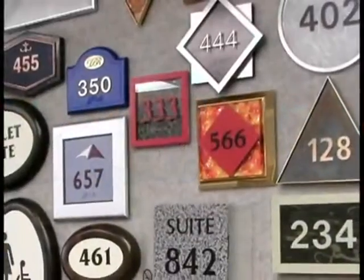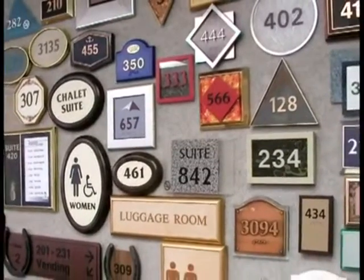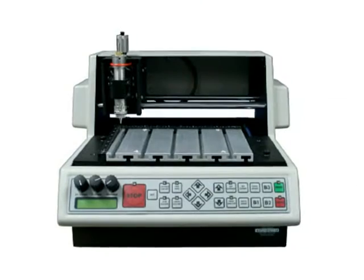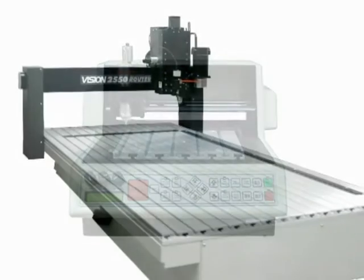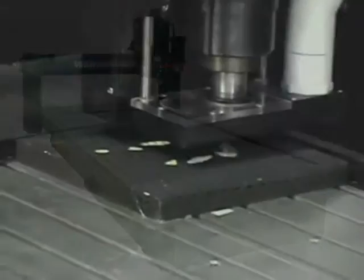Vision Engraving System's full line of engravers and routers are perfect for producing accurate, repeatable, and cost-effective signage. With engraving table sizes ranging from 8 by 10 inches on up to 2 by 4 feet, we offer solutions for a wide range of applications and budgets.